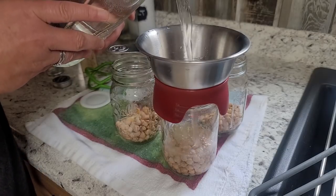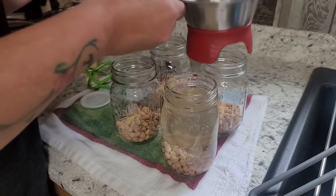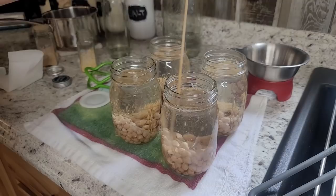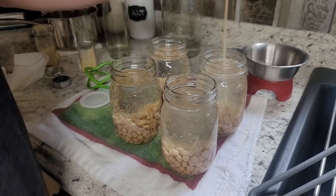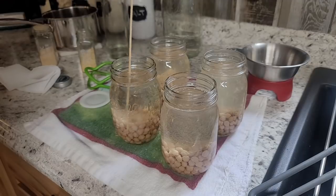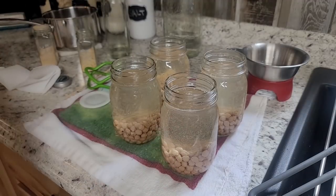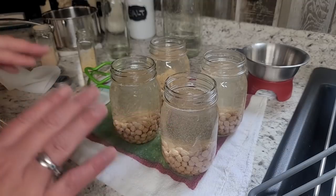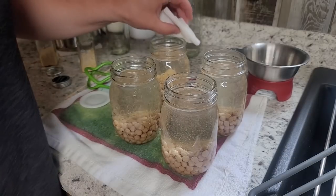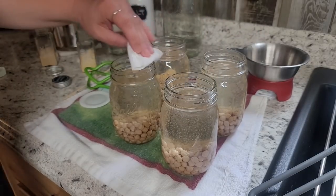I'm just going to fill up with filtered water to my one inch of headspace. Beans sometimes have a bunch of bubbles — you want to make sure that you're de-bubbling these. Use a skewer, Tupperware, peeler, whatever you've got — plastic or wood; I don't like to put metal in there. Just move everything around, you don't have to get too crazy with it. These are going to swell right up. Then just like the chicken, I'm going to use some white vinegar and wipe my rim. You can add salt to these if you like, but I don't.